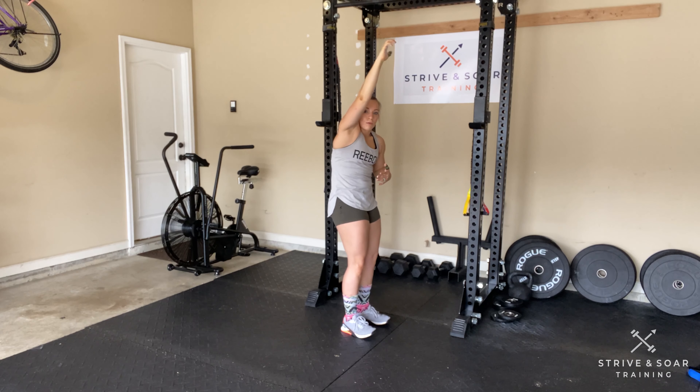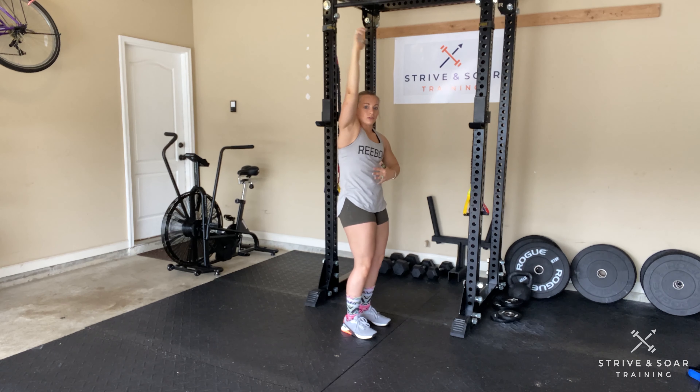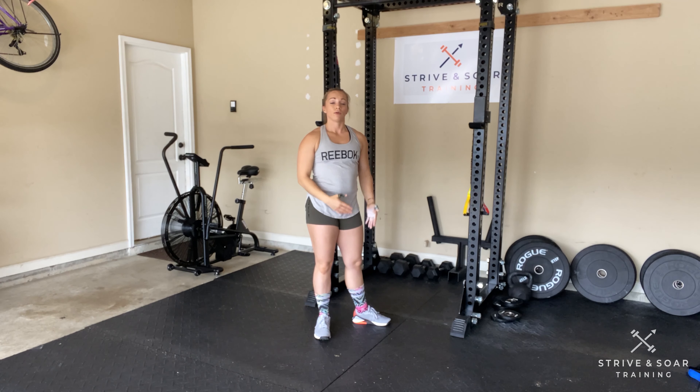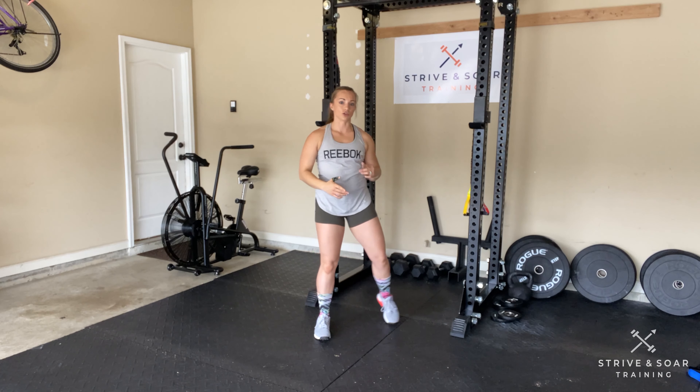I'm going to be pulling and tucking in, so we call this hollow and superman. I'm going between my hollow and superman position. My legs should stay straight when they're underneath me. Let me demonstrate.